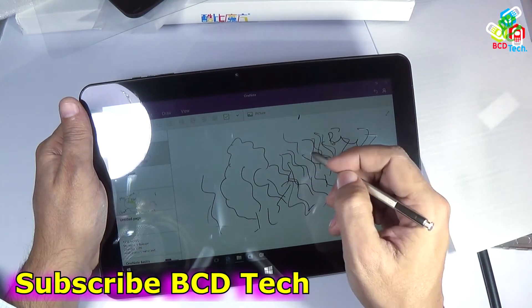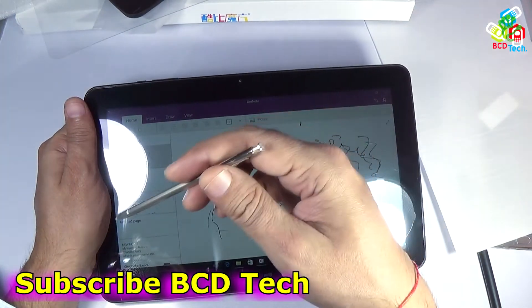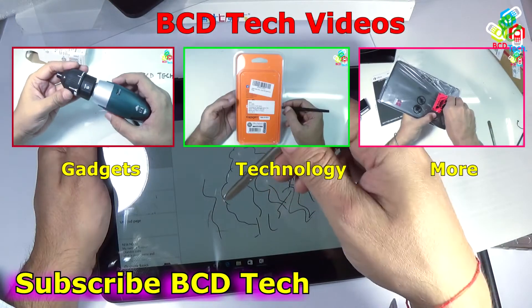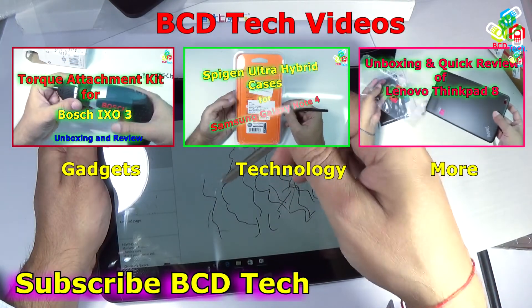So you can see that this Note 5 pen will work with the Cube i7 Stylus. Now this completes this part of the video. If you like this video, give a thumbs up, share and subscribe. The subscription link is shown on your screen. For more videos on upcoming gadgets, technology and many more, keep watching BCD Tech. Thank you and have a nice day. Bye-bye.